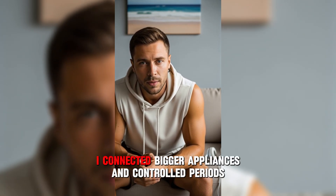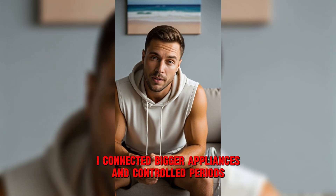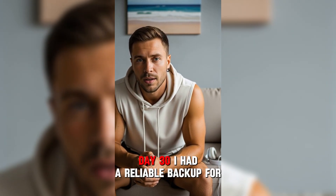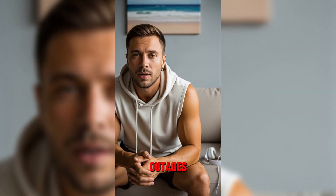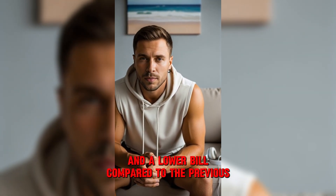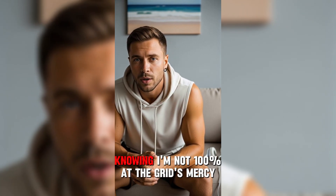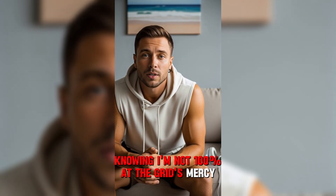Week three, I connected bigger appliances in controlled periods. This is when I started noticing a real drop in usage. By day 30, I had a reliable backup for outages and a lower bill compared to the previous month.